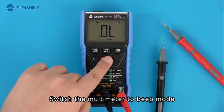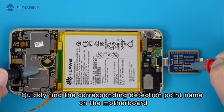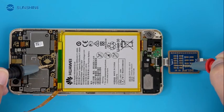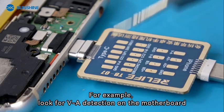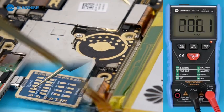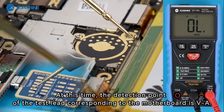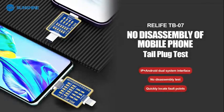Switch the multimeter to beep mode to quickly find the corresponding detection point name on the motherboard. For example, to locate the VA detection point on the motherboard, the multimeter beeps when the corresponding position is measured. At that point, the test lead is touching the VA detection point on the motherboard.